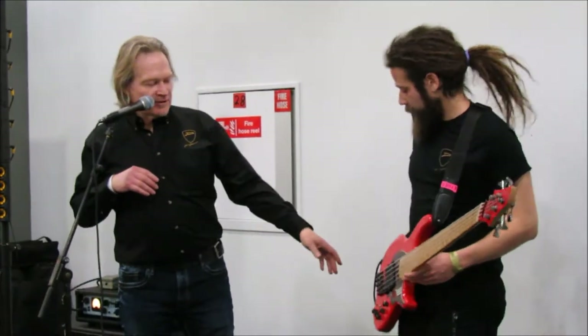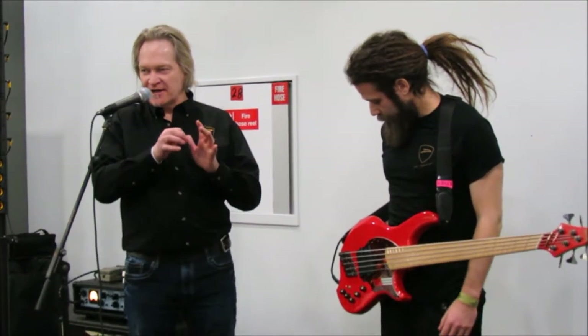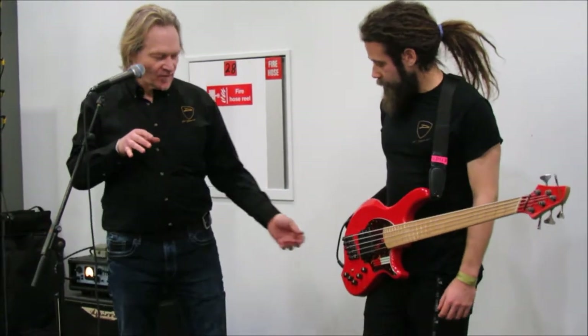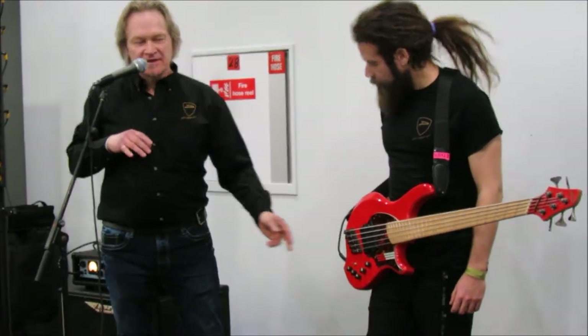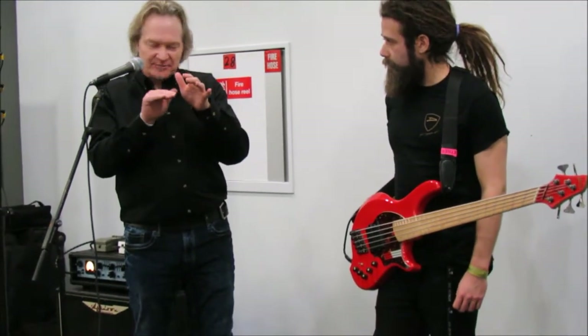So, truss rod done — now you can move on to action. With modern bridges, most of them are set and forget. Once you set your action, you can lock it in place and you never have to touch it again. The only thing that can happen is if those locks aren't tight, the saddles can start to rattle down a little bit.